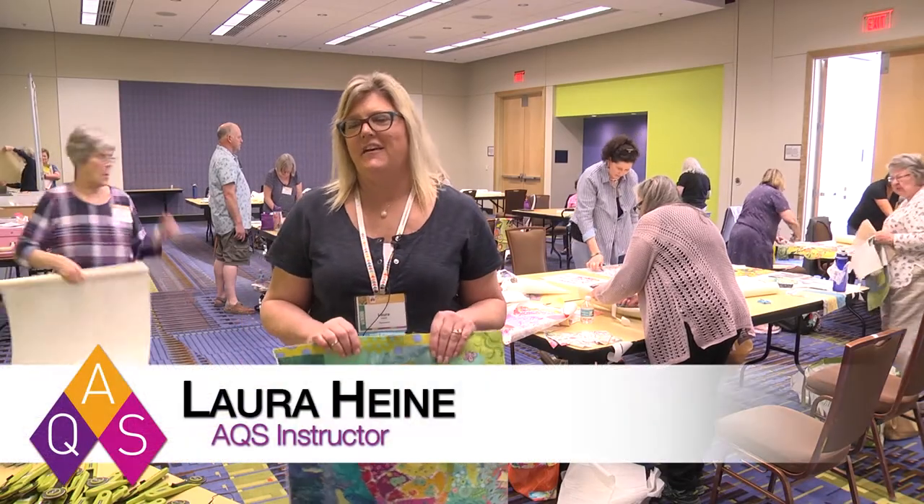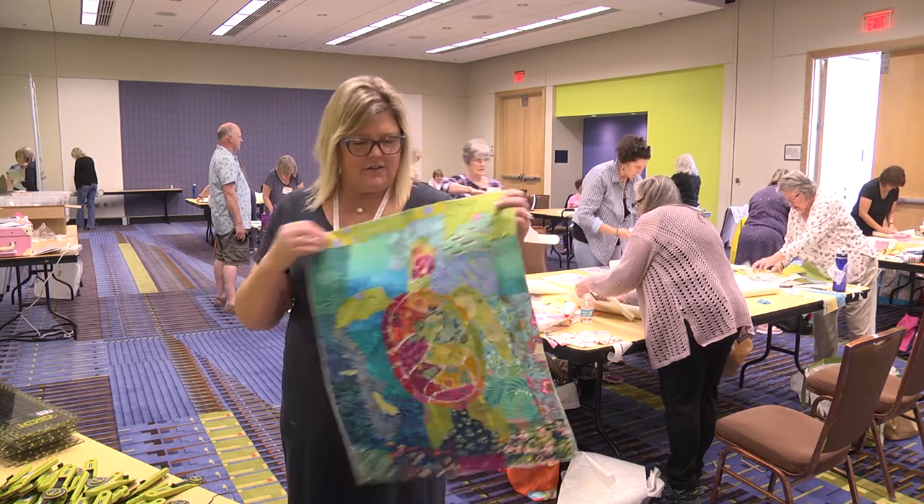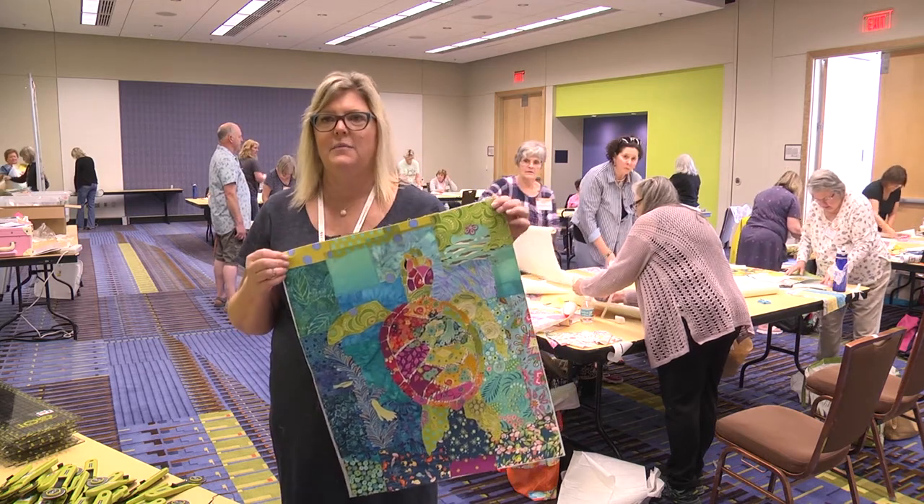Hi, I'm Laura Heine, and I'm here to tell you a secret tip today about doing collage quilts. This is a turtle quilt that I just finished. It's going to be a teeny-tiny, and I use Steema Seam 2, which is a double-sided fusible.